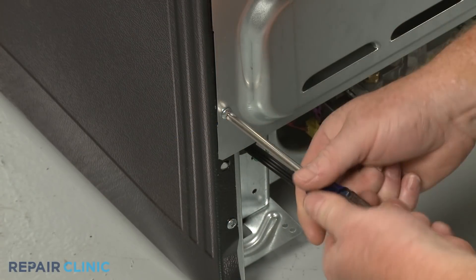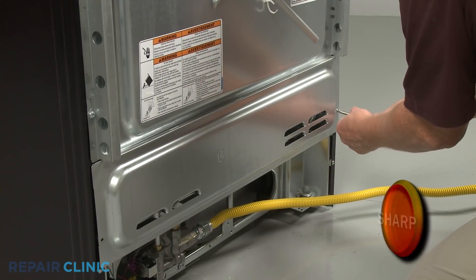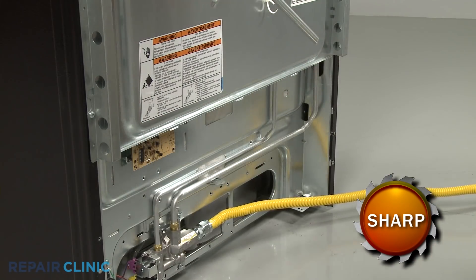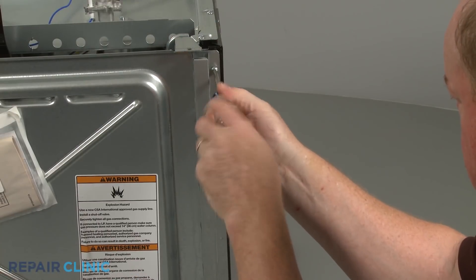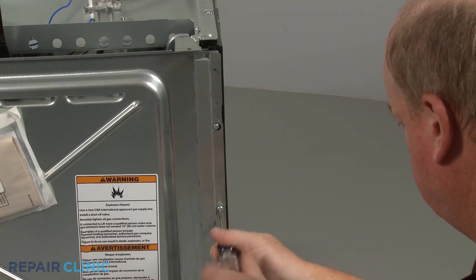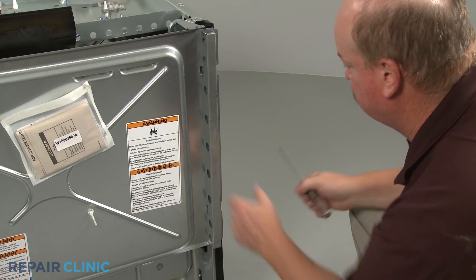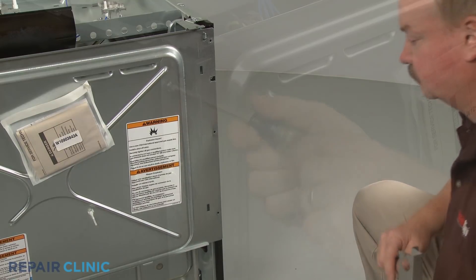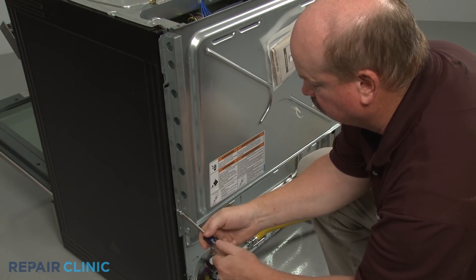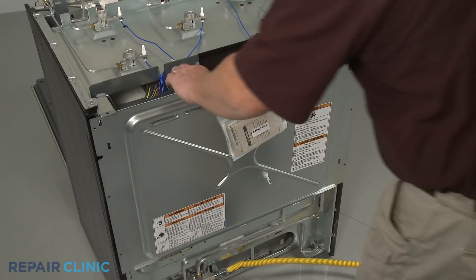Using the Phillips head screwdriver, unthread the two screws securing the lower rear access panel. Lift the panel up and out to remove. Unthread the three screws to release the left side stop bracket. Repeat to detach the right side bracket. Now lift the upper rear access panel up to remove.